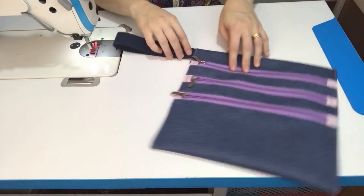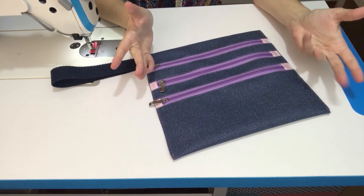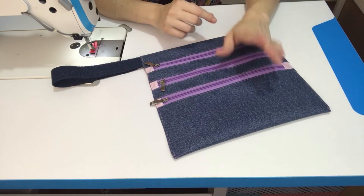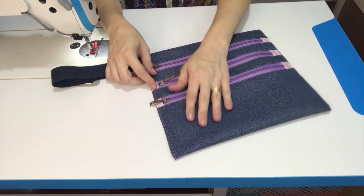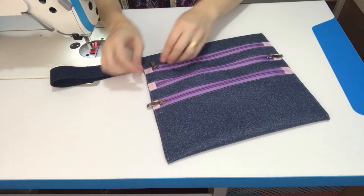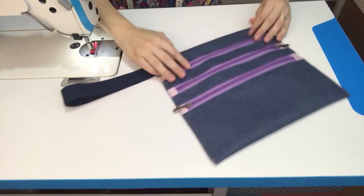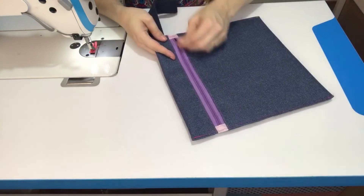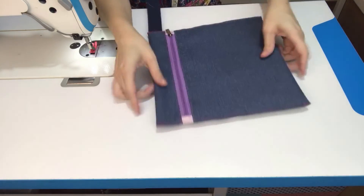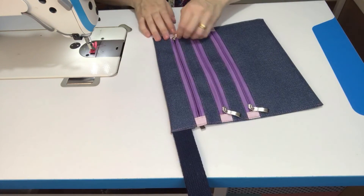Dá pra organizar aqui itens de higiene, escova de dente. Se quiser fazer ela impermeável com o verniz 0.2 também vai ser bem legal — impermeável por dentro. Aí dá pra pôr umas meinhas, umas calcinhas, os sutiãs, que tem um espaço maior. E tudo em uma única peça você acomoda os itens de viagem, tudo bem organizado e uma peça super diferente.